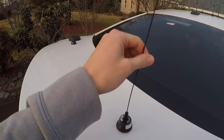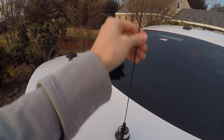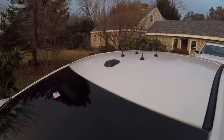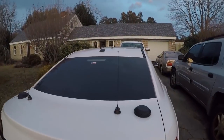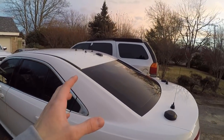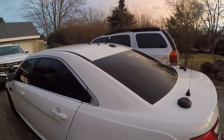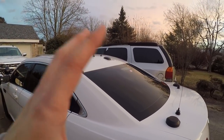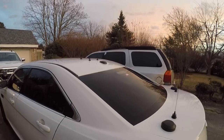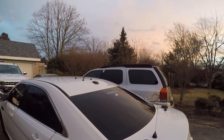Every bump I hit or strong gust of wind had me thinking 'oh boy, please don't fall off,' but they held up great. The roof ones I was most worried about since I can't see them while driving, but they held up fine. The trunk ones, which come off with minimal pressure, also held on. If you're thinking about picking them up, you don't need to worry about them flying off on the highway. Anyway, that's it for this video — next one is probably a POV driving video with accelerations. Drop a like and I'll see you in the next one!